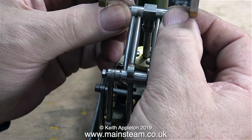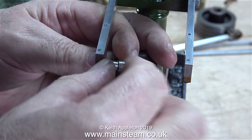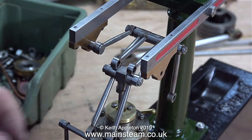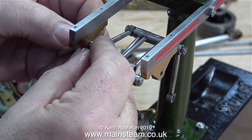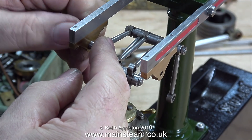I'm now assembling the Watt's parallel motion on the engine. The two outermost arms fasten to the entablature — as you can see I'm fitting the first one on the left-hand side. The pin that holds the arm to the entablature has a spacer on it and a nut that fits on the other end to tighten it in place. I did drop the spacer on the floor a couple of times, but eventually it was okay.